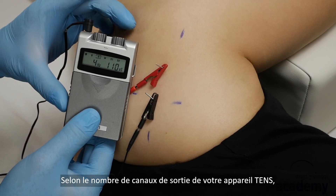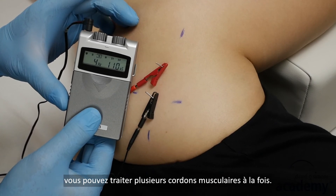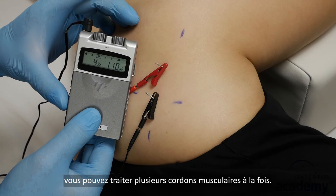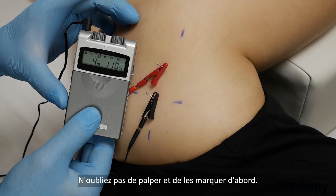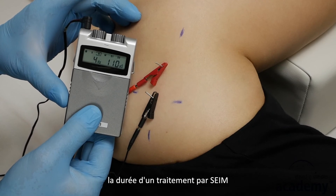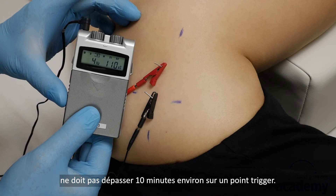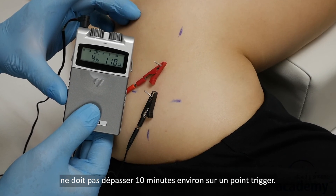Depending on the number of output channels of your TENS device, you can treat several taut bands at once — remember to palpate and mark them first. To avoid strong post-treatment soreness, the duration of treatment with intramuscular electric stimulation should not be longer than about 10 minutes on one trigger point.